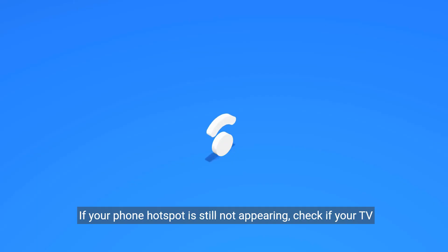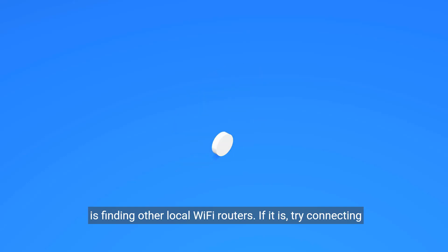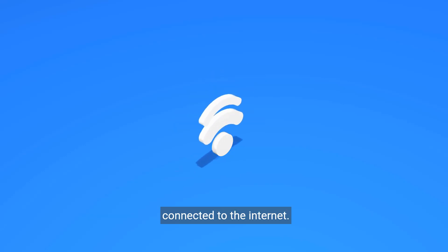If your phone hotspot is still not appearing, check if your TV is finding other local Wi-Fi routers. If it is, try connecting to one of those routers instead. This may help you get your TV connected to the Internet.